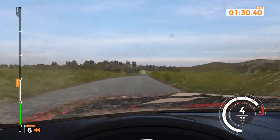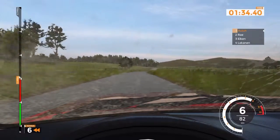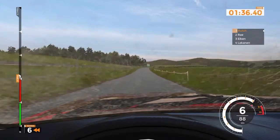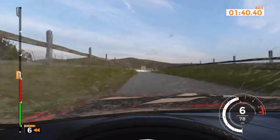Right 6 plus, very long, 100. Right 6, 80. Caution, right 2 and left 6, 200.